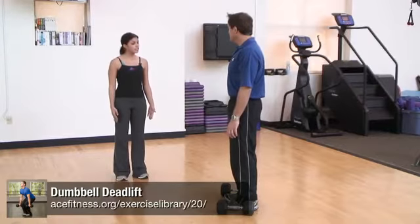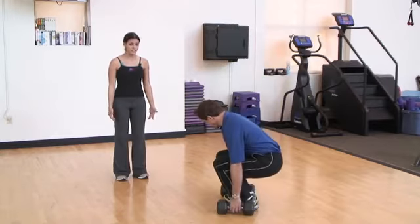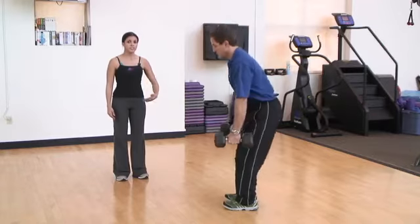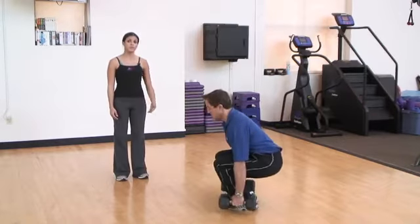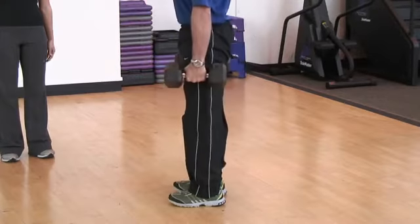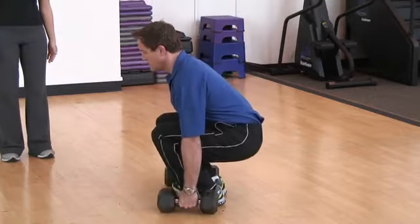Fabio is going to demonstrate the dumbbell deadlift. He has the dumbbells placed outside of his feet. Moving into the exercise, he begins with a hip hinge, pressing the hips back as he lowers down to receive both dumbbells. Throughout the movement, he initiates with a hip hinge and keeps the arms extended alongside the body.